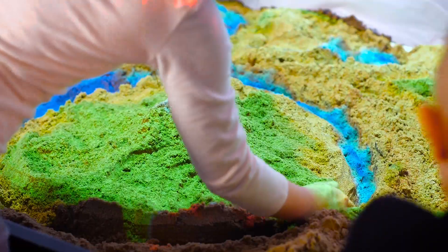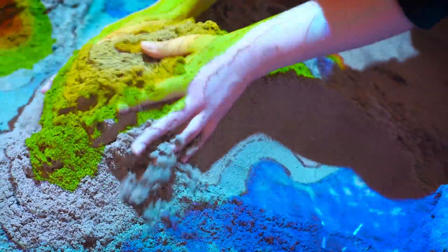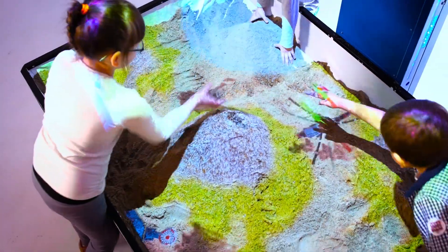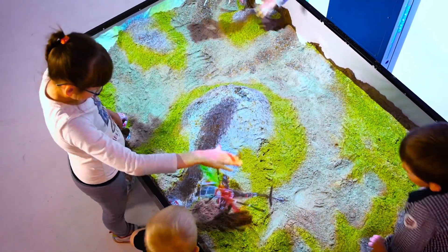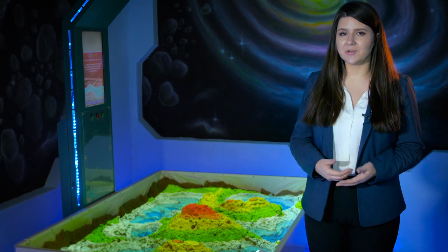Every Ice Sandbox comes with many different gaming and educational modes. Our talented developers keep renovating the software and creating new modes, bringing you the best interactive experience. Ice Sandbox could be used in kindergartens, schools, museums, science centers, interactive playrooms, hotels, airports, malls and even at home.